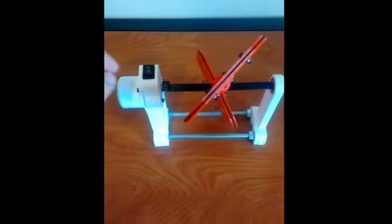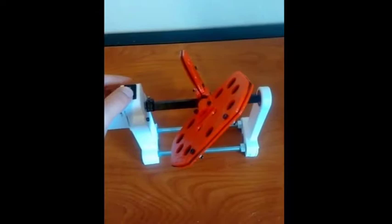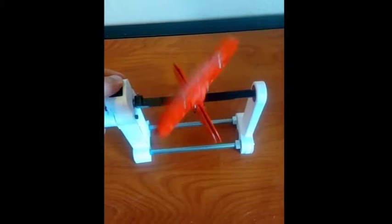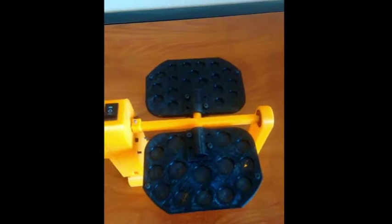Hello everyone. We are trying to assemble the 3D printed sample rotator developed at Michigan Technological University under Dr. Joshua Pierce. This is how the assembled version looks and operates. It is a lab sample rotator that can take in test tubes of varying sizes, and this is another version of the similar product that can double up as a laboratory shaker as well.